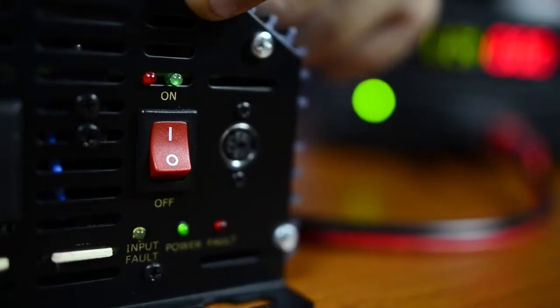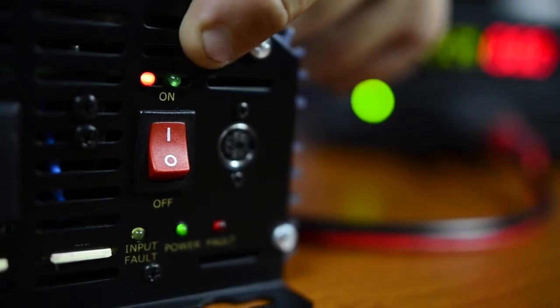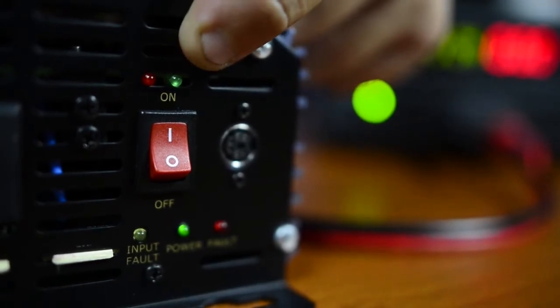One of the common complaints we will get is the driver complains the inverter is shutting off. He says, well I just turned on my microwave and the inverter shut off. Most of the time that's because the load is too high. We say the load is too high — this can support 1,500 watts, but if his microwave is pulling 1,600 or 1,700, well it's going to shut down and protect itself.